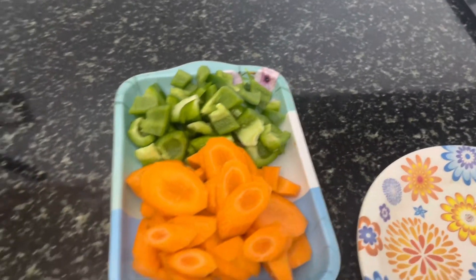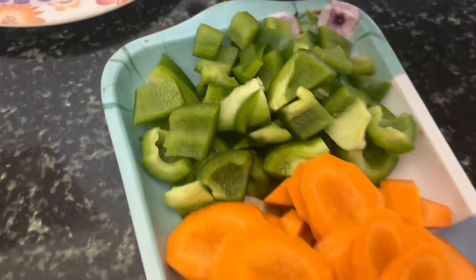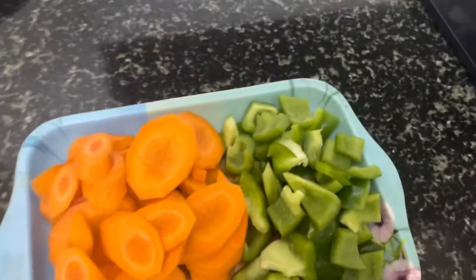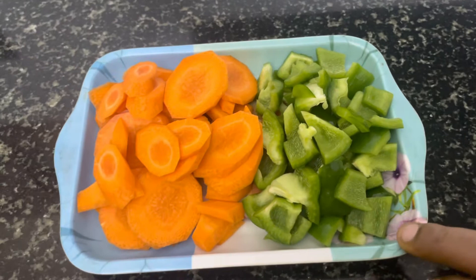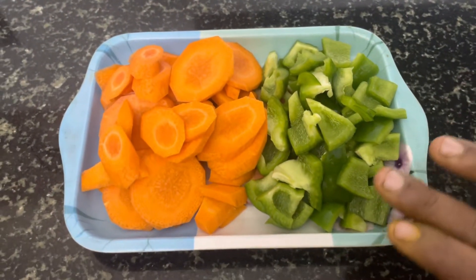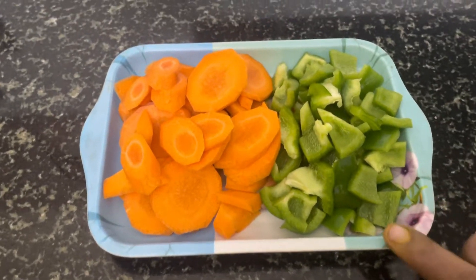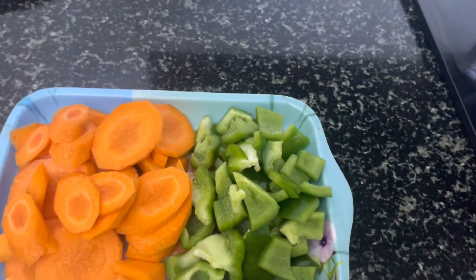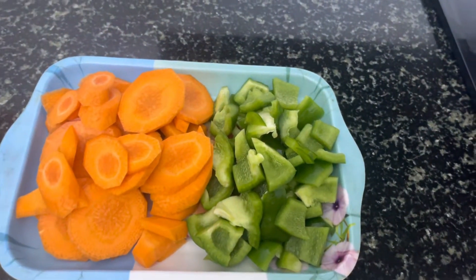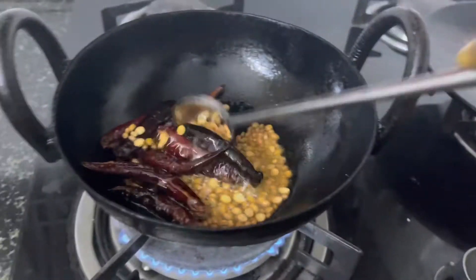I will share the vegetable chutney. If you want to try the chutney, you can try it. Please try the chutney and give us comments. Now let's fry it in golden color.